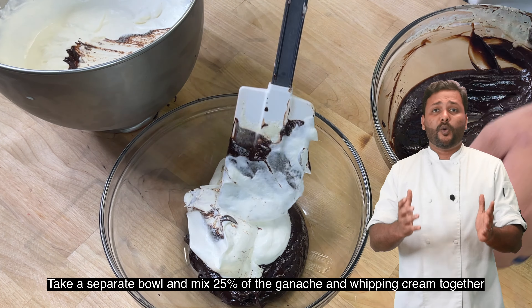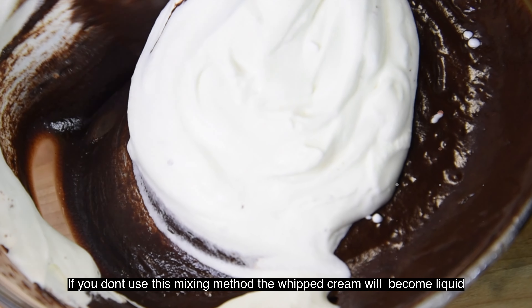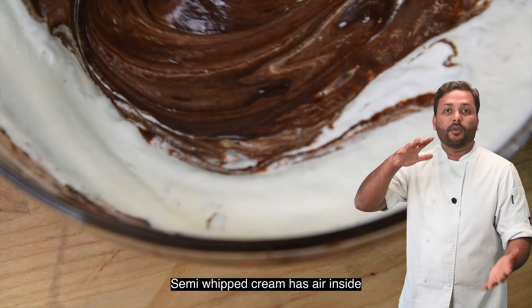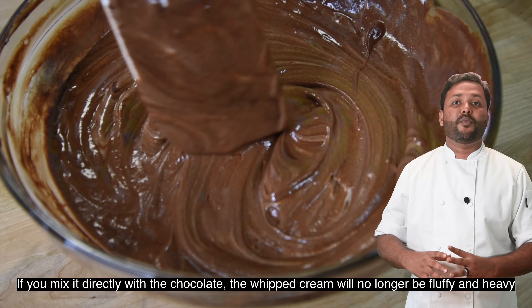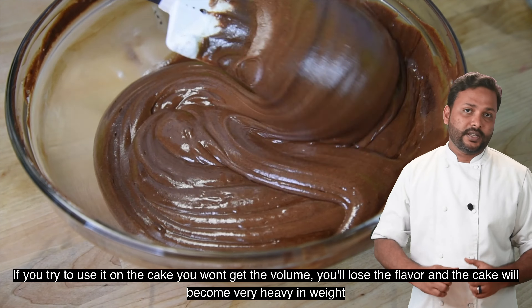We will mix the chocolate ganache with the cream. That goes with the cream. Based on this technique, you should fold in the cream. Because I am using the cream, it is easy to develop. While we store the cream it is wet — you will simply produce that cream and follow the procedure.